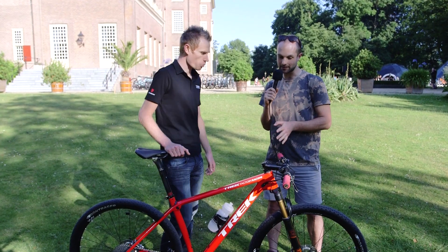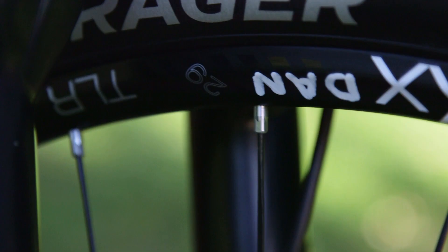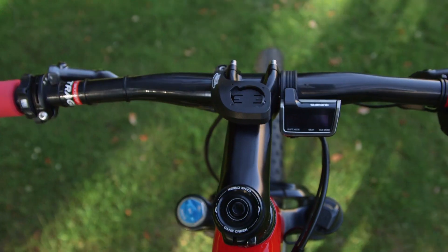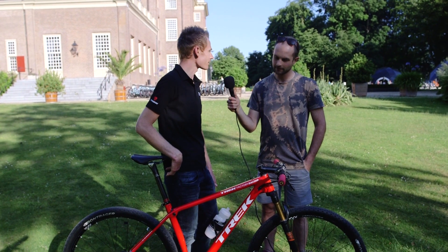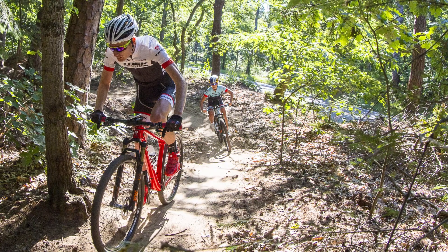This is your personal race bike — what stuff do you have on it that makes it a bit more special? Starting with the stem, it's a Bontrager prototype, 120mm with a 25-degree rise, which gives me a really good position for climbing. It's super aggressive but comfortable and fits me really well.